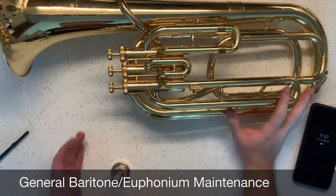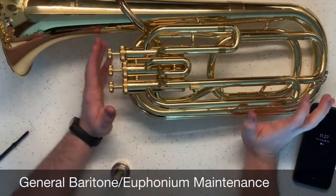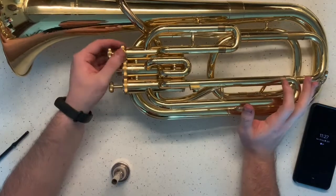Hello and welcome to your baritone and euphonium maintenance video. Today I'm going to take apart this baritone, show you how it works, show you how to repair it, show you what you need, and show you what you need to do this.